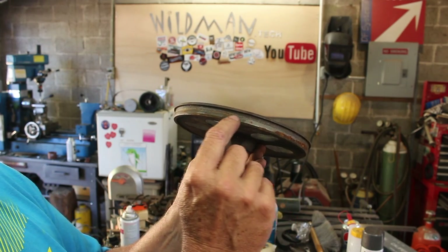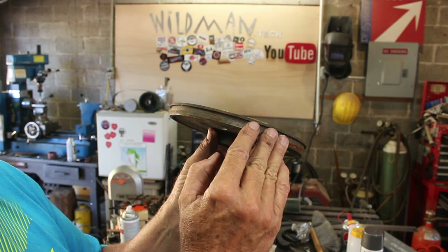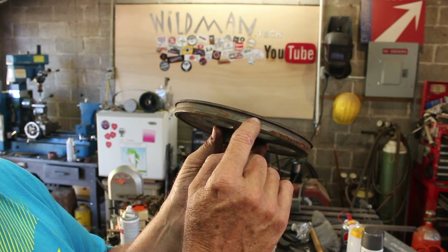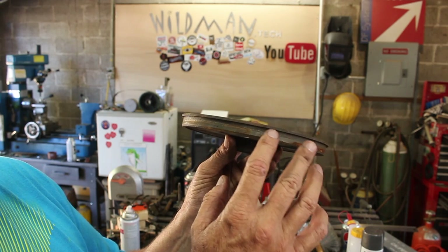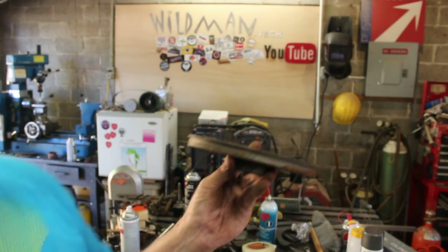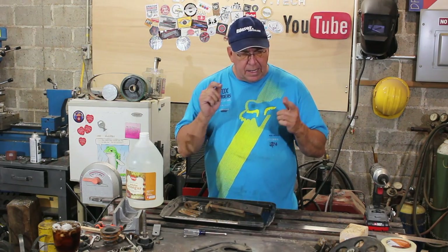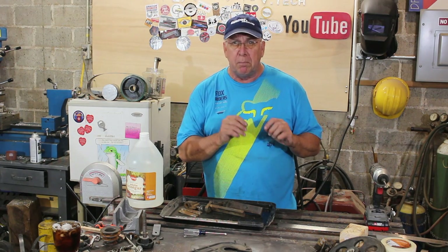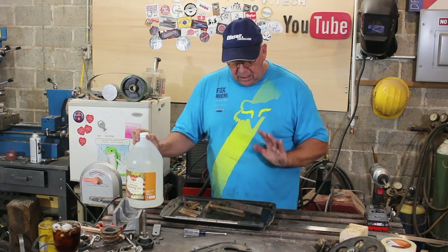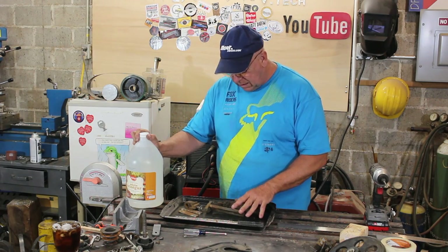Judging by the wear pattern on the idler wheel, this blade was probably riding halfway off it — and that explains some scraping marks I saw on the inside of the cover. This was probably never set up properly, but that's going to change now. I've cleaned, scrubbed, and repainted all the surfaces that get paint. I ordered new bearings because on closer inspection the blade guide bearings were thrashed. The only thing left to do is remove the rust from the things that are rusty, and there's not much.